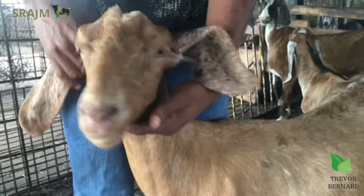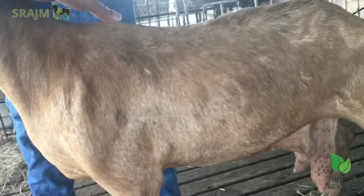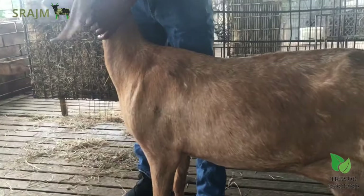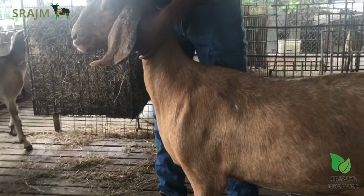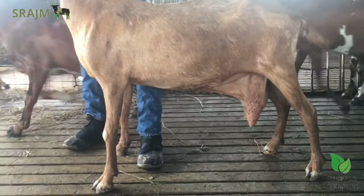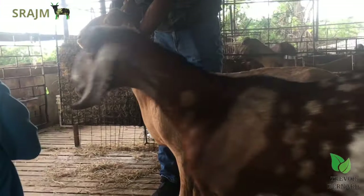If you look at her body structure, she has a nice flat back, a slight crook, and the way she stands, she has good length. Nubians tend not to have the best udders, but her udder is okay. So this basically is a good example of a good Nubian.